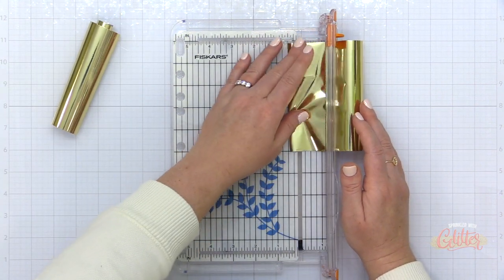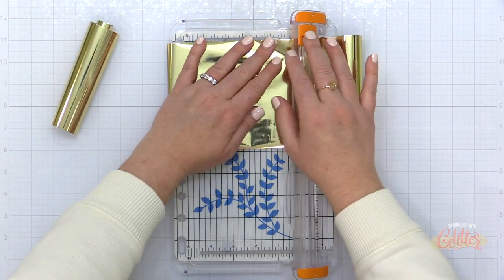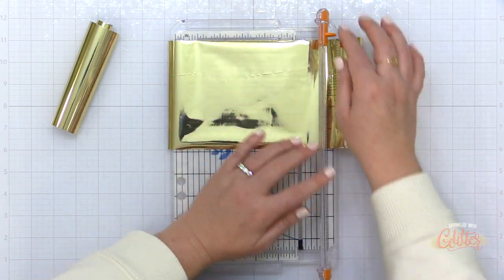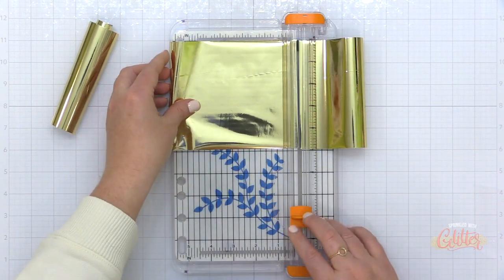A hot foil plate and a hot foil stamp are the same thing — it's just different companies call them different things. So this is going to work for your Pinkfresh Studio hot foil plates and also for the Essentials by Ellen hot foil stamps.